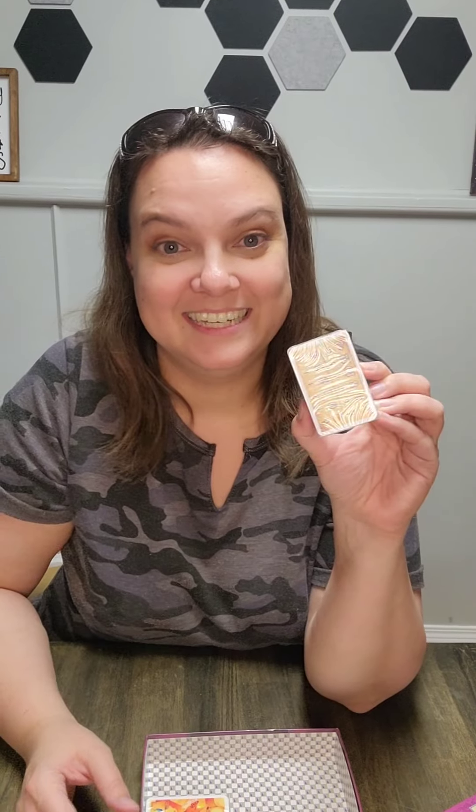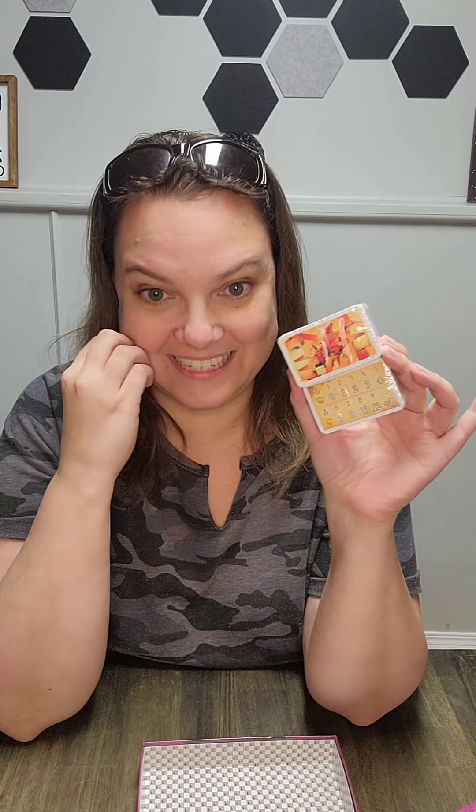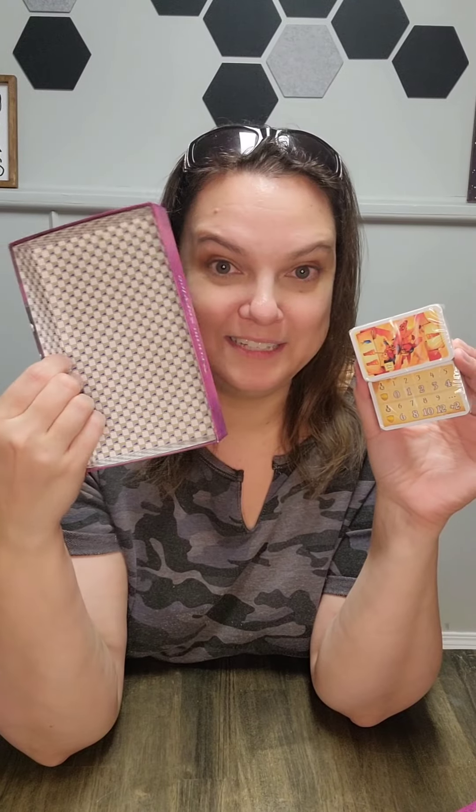These cards are tiny — like Ticket to Ride cards, very small. And when they say it's a card game, they mean it is a card game. There's nothing else in here — it's just cards.